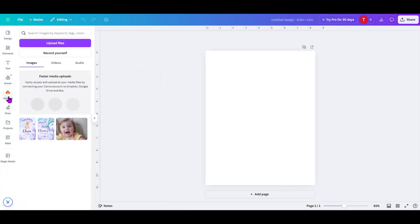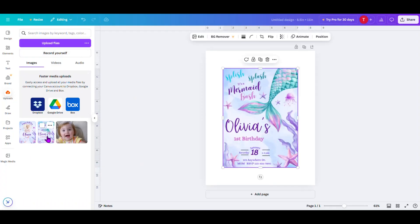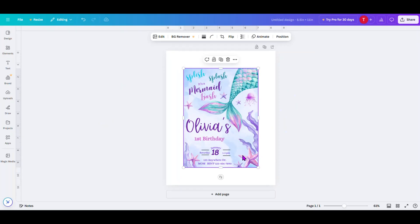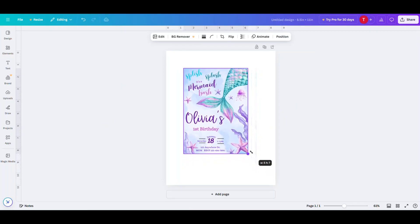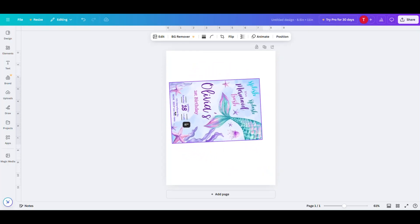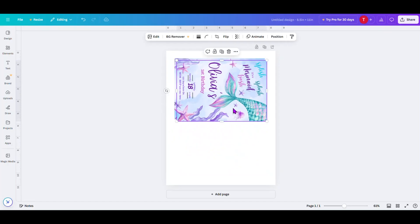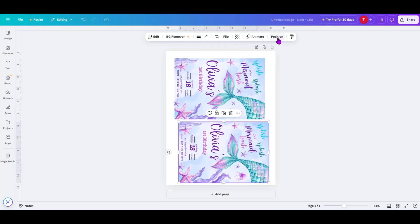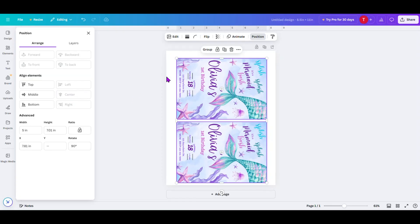Next, come over here to Uploads, click on Upload Files, and bring in the front and the back files you were working with. I've already got mine here. Click on one of the corner circles to resize it to 5 by 7, click on the double arrows and rotate it 90 degrees. Bring it to the top. Do a Control C, Control V to copy and paste. Bring it down. Click on Position — make sure both of these are highlighted. Click on one, hold down your Shift key, click on the other one, then come over to the left and hit Center. That centers one on top of the other.